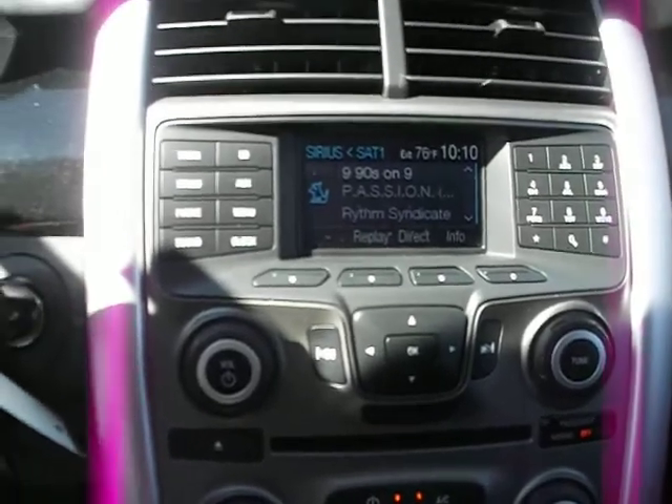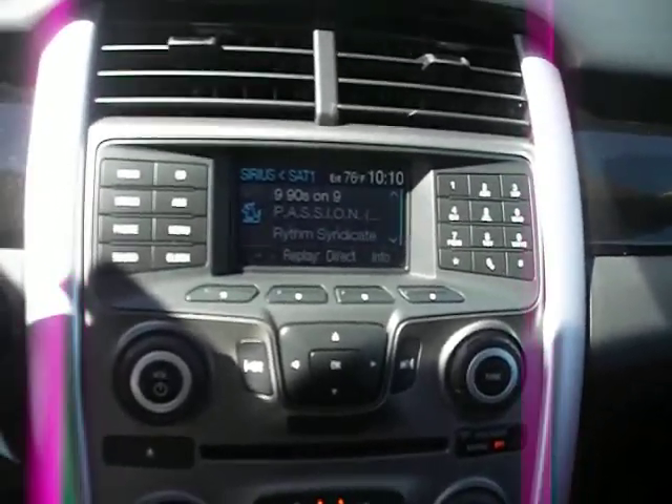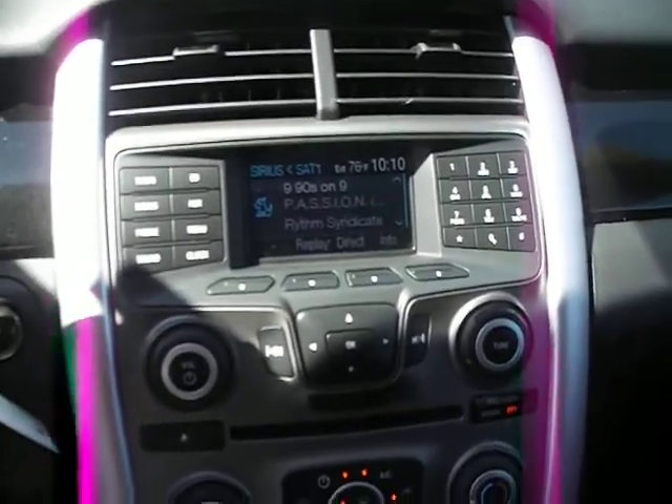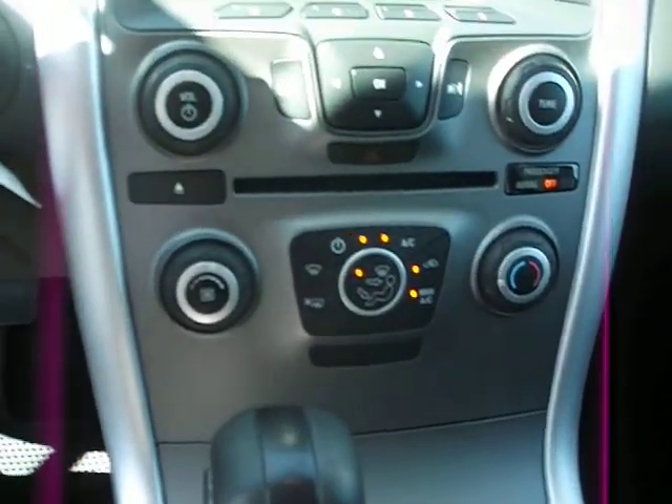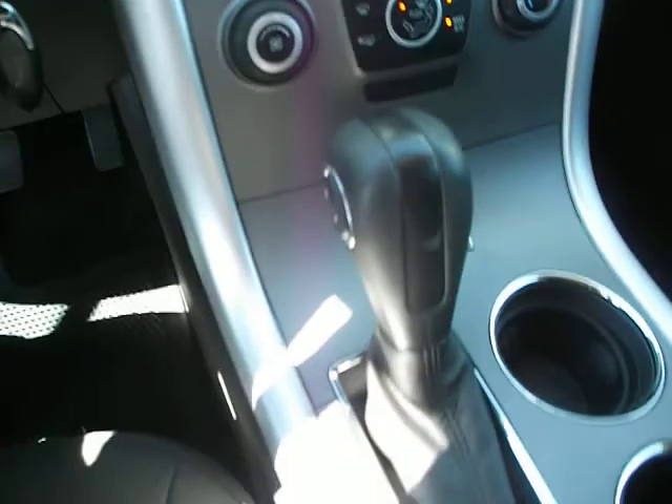Coming over to the audio system: AM, FM, CD player with an XM satellite receiver. Climate control's right underneath that. There's also a nice little cubby right in the armrest that has the auxiliary port and USB ports inside of it.